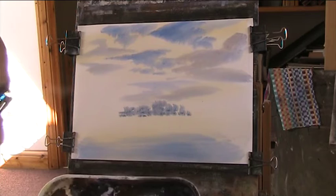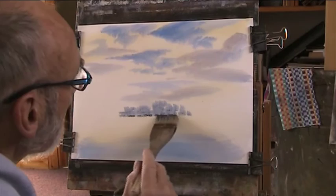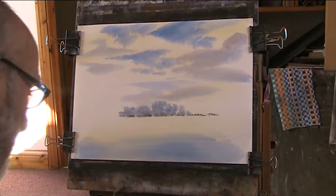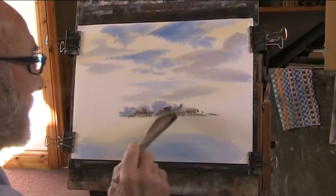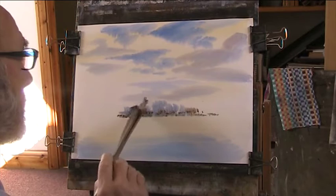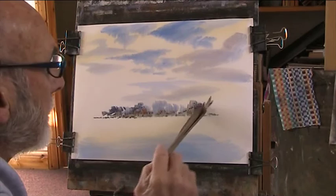Put a bit of burnt sienna in there, a bit of grey, just across here for the bank. I'll try and get it horizontal. A bit of light red — just makes for some earthy sort of colours in there, why not. All adds a bit of interest. A bit of blue. Try and keep one side different to the other. We can put in a few pines.